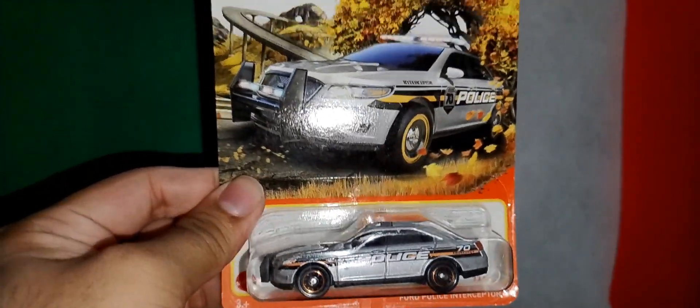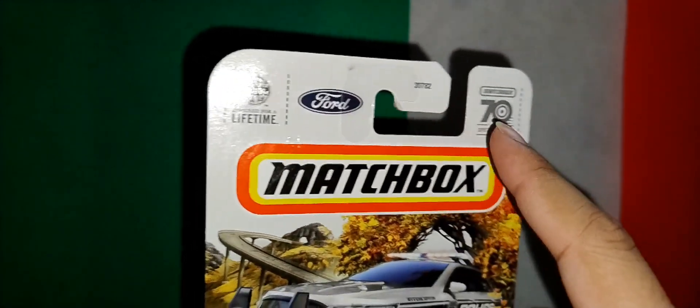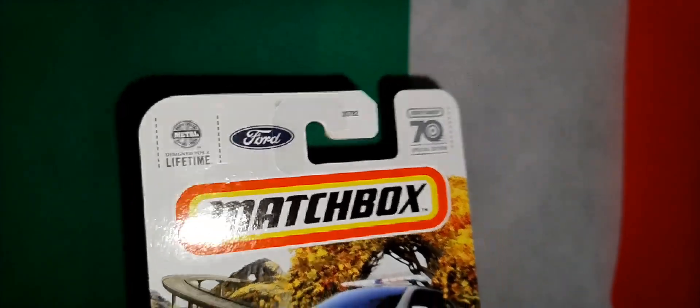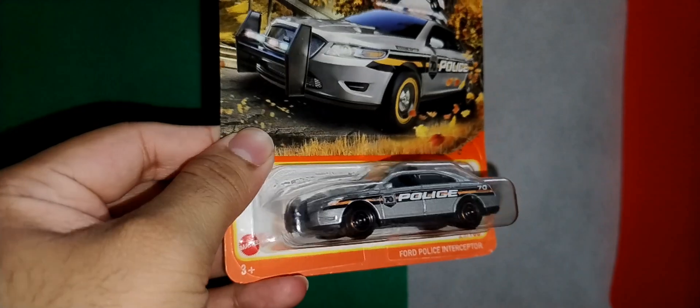So next one is the Matchbox 70th Anniversary Police Interceptor. This is the box - you can see it's a Ford, and a 70th special edition, 70-year special edition. Nice badge box, nice card art. I like it, so let's unbox it.